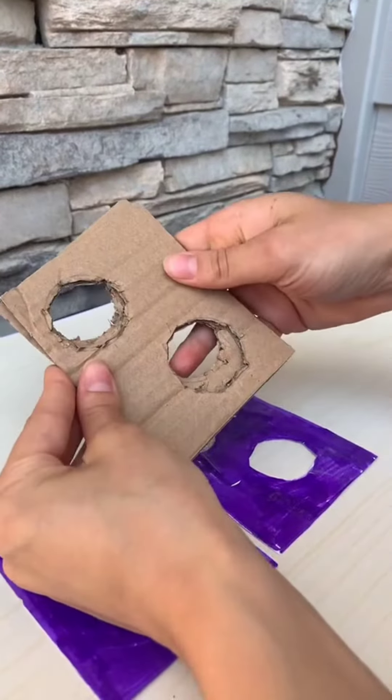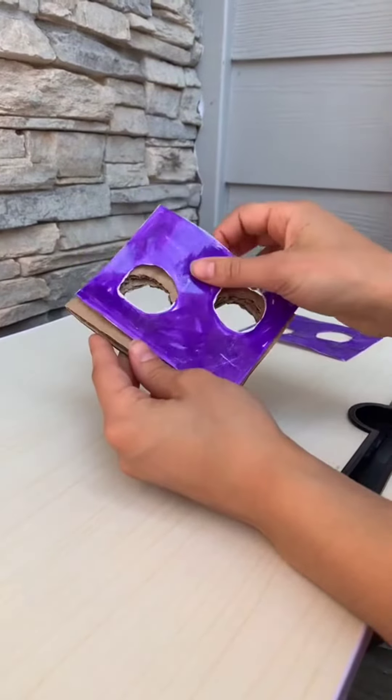you're going to hot glue these together. Once you've glued these together, you're going to glue the papers on both sides.